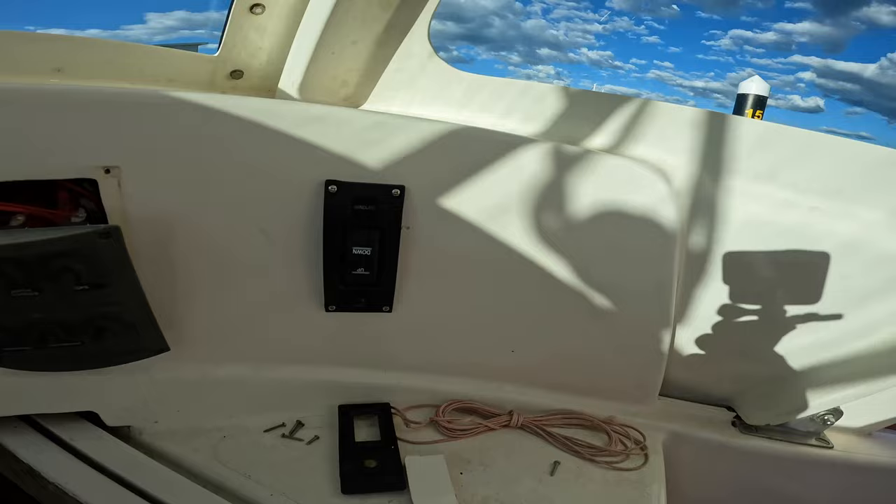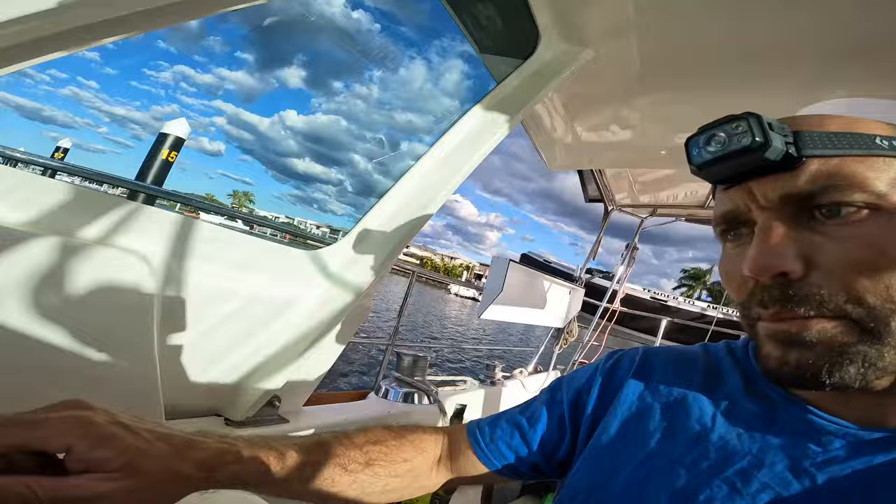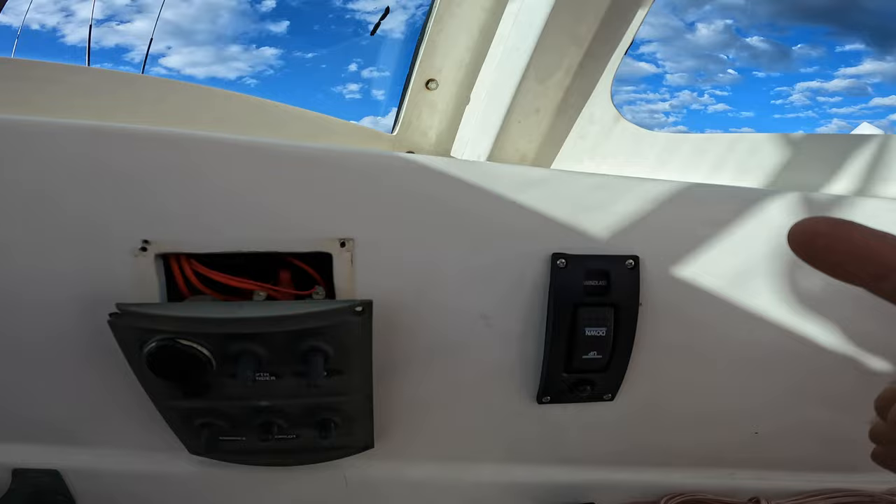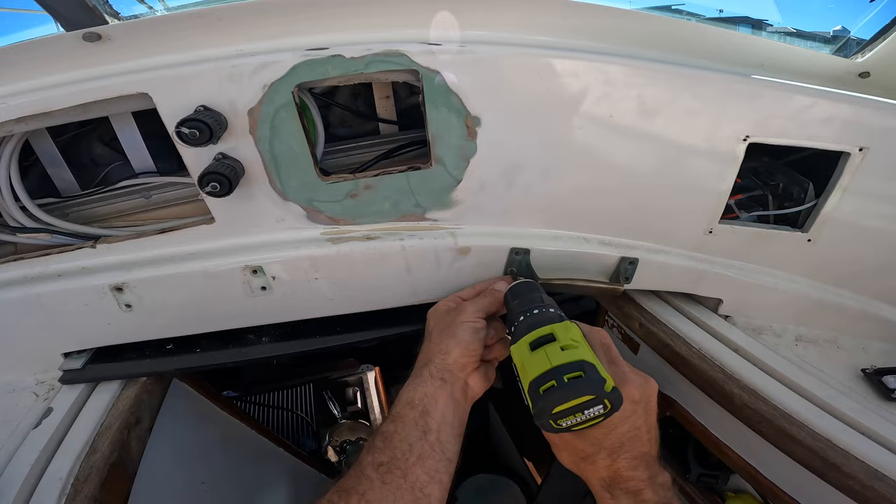With my multi-tool out and a thirst for cutting holes in my boat, I decided to renew my windlass switch and also move it up in the cockpit. Some of you might think I've put it upside down — I've got 'down' on the top and 'up' on the bottom. That's not conventional, but in my mind when I press that the anchor goes down, which makes more sense to me.